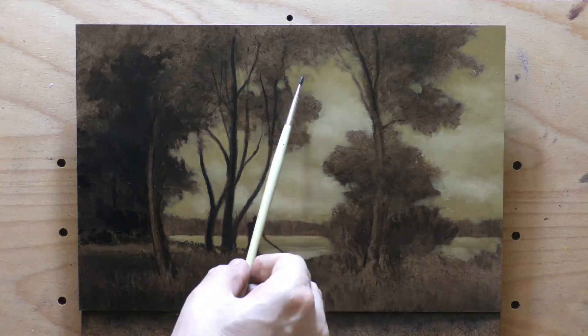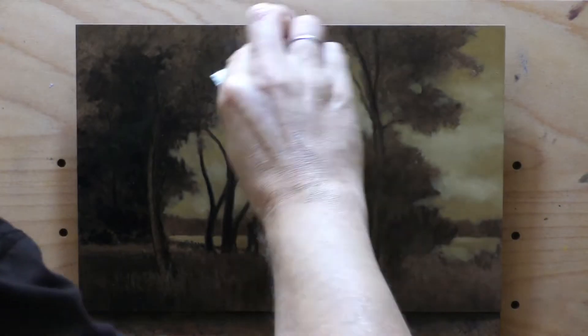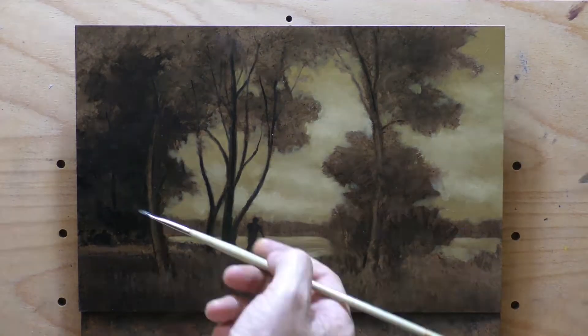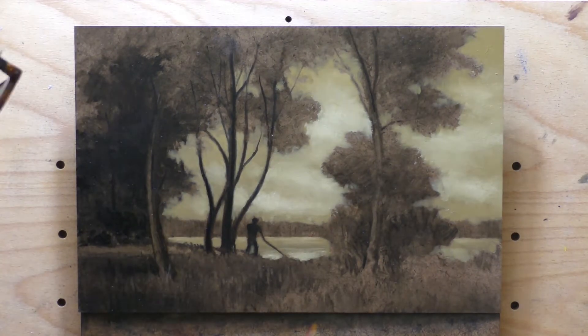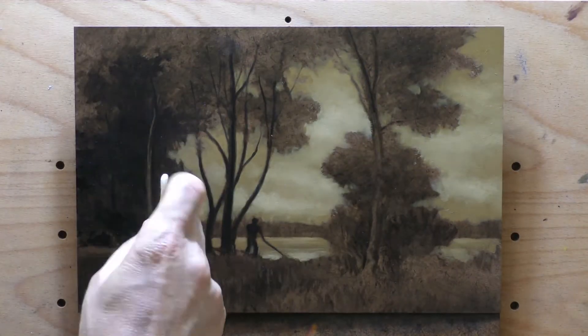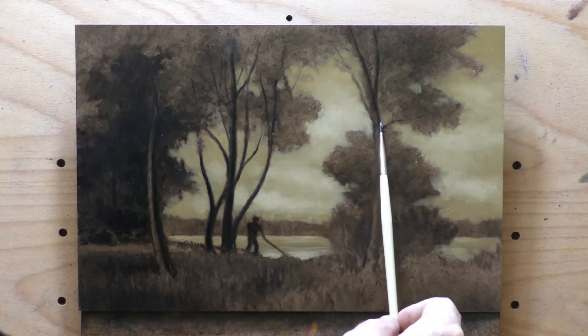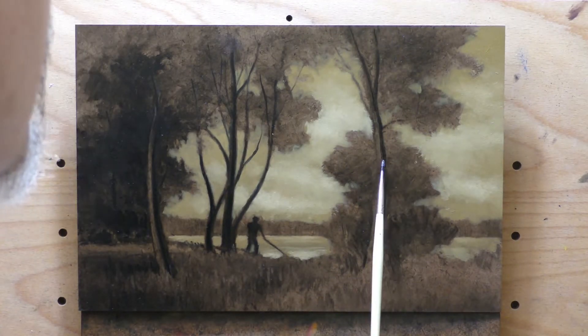That sepia series was probably about a dozen or more — maybe 12 to 18 paintings. And I showed a lot of those in a show I had and actually sold quite a few. So don't think you won't be able to sell it because it's a sepia tone. Those were all five by sevens and they were priced very well.